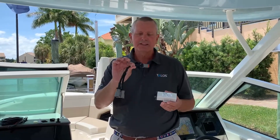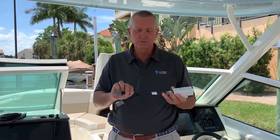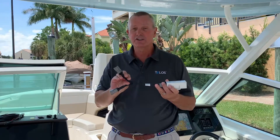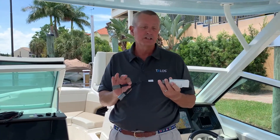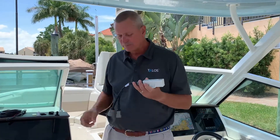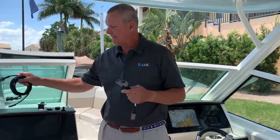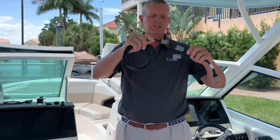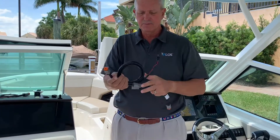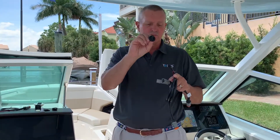Now we're going to talk about the splitter cable application. This mounts up inside here and is for applications where you need two indicator lights — maybe on the upper helm of a fly bridge, maybe at the lower helm, or maybe on a bass boat with one up on the bow and another at the helm, so no matter where you are on the boat you can see your indicators. Your cable will mount on each end of the splitter cable, which then connects up to the remote indicator.